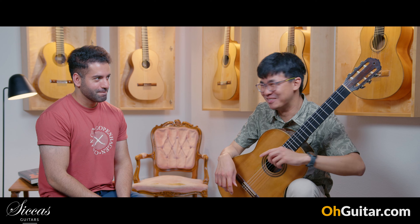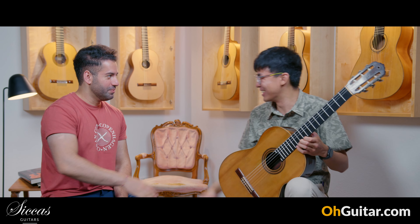Thank you, Jonathan. You're welcome. See you tomorrow.